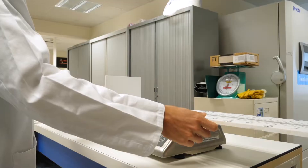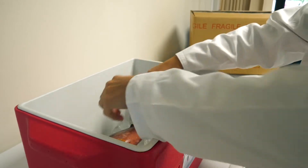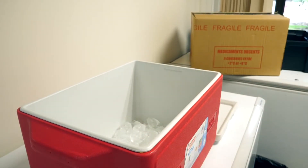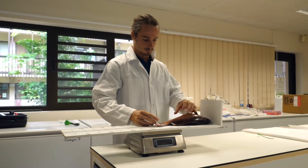Place the measuring board on the scale and calibrate the scale to zero. Take the fish out of the ice chest and remove as much ice as possible that may be stuck to the fish, as it could bias the weight. Place the fish on the measuring board that rests on the scale.